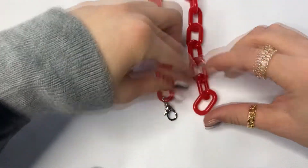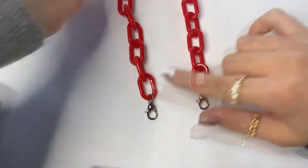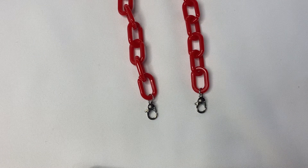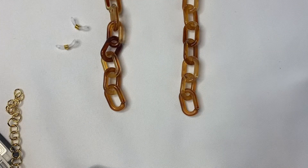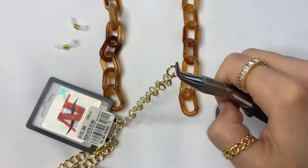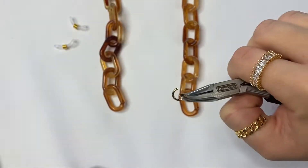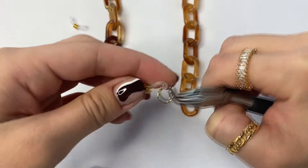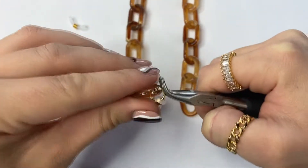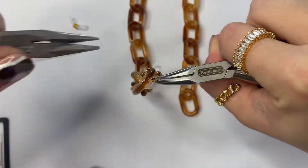You just want to go ahead and repeat the same thing on the other side, and there you have it — in literally a few simple steps you have a mask chain that you can connect onto your mask and never have to worry about losing it. Then you're going to want to take your jump ring, open it up, take one of your rubber eyeglass holders, and slide it onto the chain and close the jump ring.